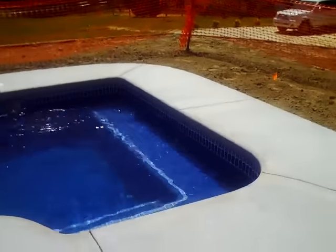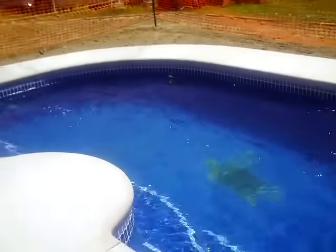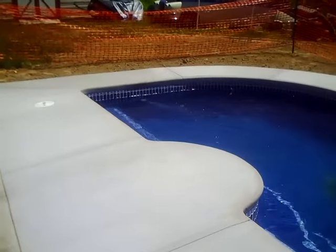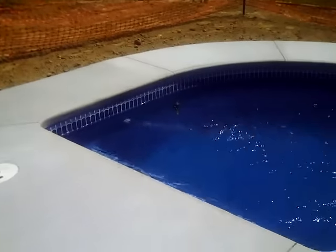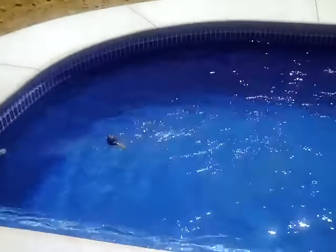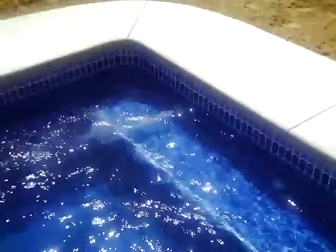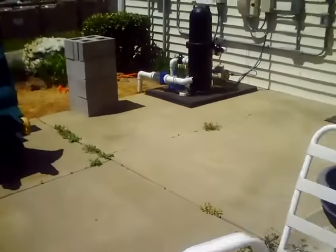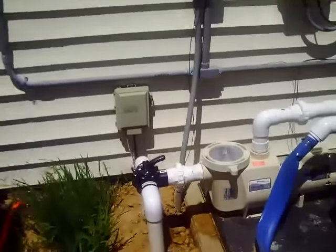Welcome back to Pool School. This is Jason Hughes. We're here in Gloucester, Virginia with another nice pool project that we're just about to wrap up. Today we're going to talk about why you may be getting air bubbles in your pool. This is a common problem, especially when folks are opening their pool for the season. You can see we have some air bubbles coming in at both of our return jets. We're going to talk about what causes that.